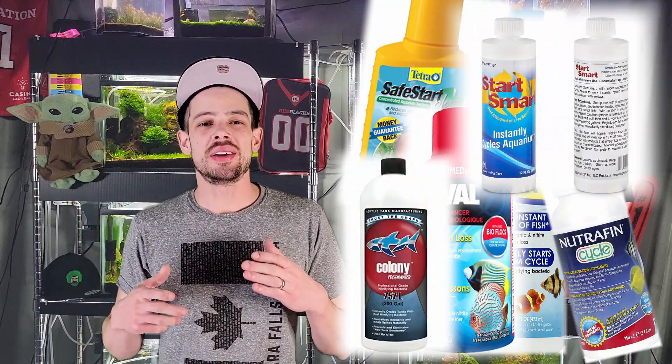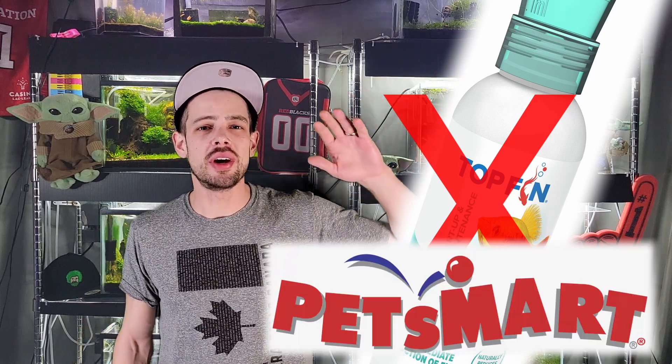There are some instant cycle products, but that's really just a sales gimmick. A lot of them do contain some type of nitrifying bacteria that may help the cycle process. Some products like the Top Fin one at PetSmart — I don't even know the name because it's so useless. There are some tried and tested products people have had good experiences with, but in my opinion, just test your levels before adding any animals, because you don't want to hurt them.